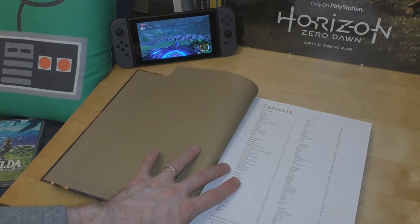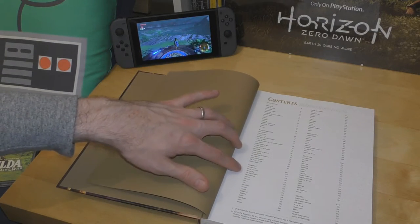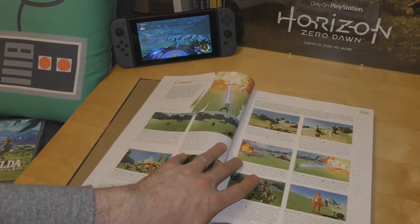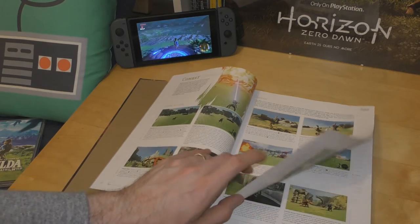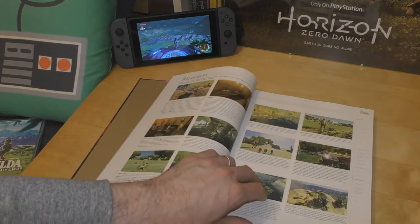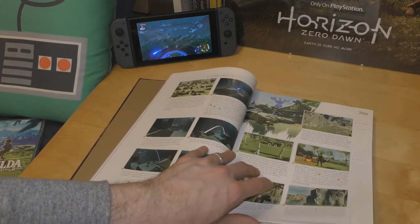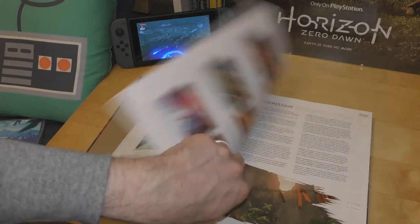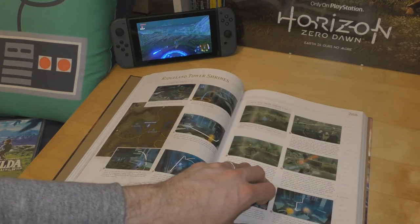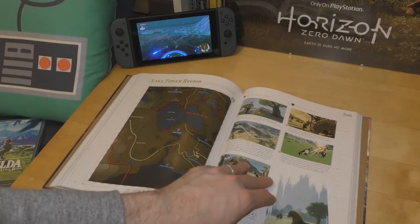Inside you've got pretty much everything you need — a list of the beasts, inventory options, side quests, shrines, a walkthrough guide, a primer. How to deal with different beasties in combat, how to use different weapons, offensive techniques, different resources, weather and elements, different shrines.